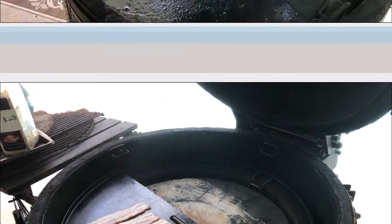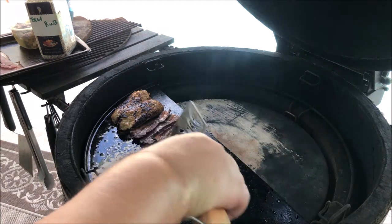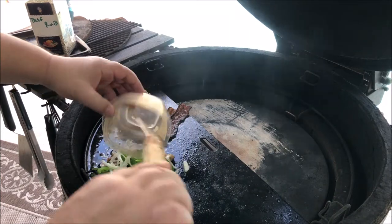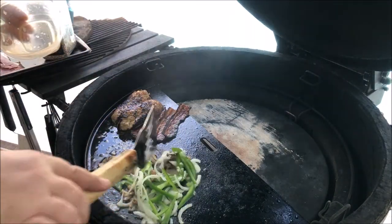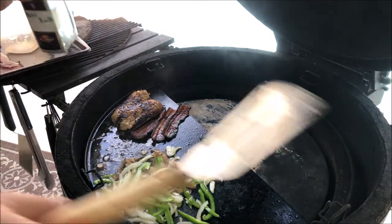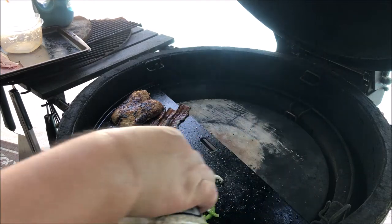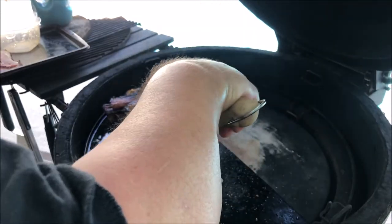The bacon and sausage are pretty much done — bacon's nice and crispy. I'm gonna throw my veggies on in some of that bacon grease and olive oil. These won't take long; I'll hit them with a little bit of the beef rub — salt, pepper, garlic — and move the bacon and sausage over to keep warm.